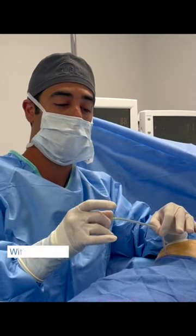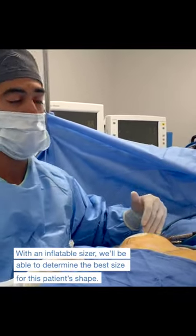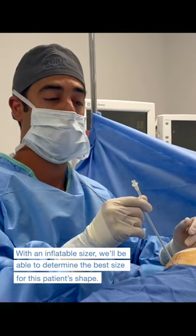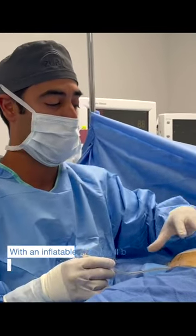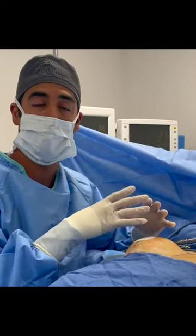We're showing here the sizer that we use. This is an inflatable sizer. I already made the pocket for the whole implant, and now I'm going to place air into this device, and it's going to fill the breast, and we're going to be able to determine the best size for her, for her shape.